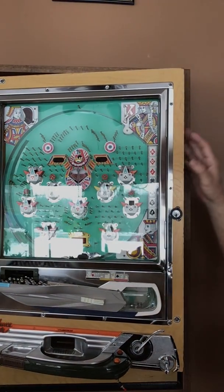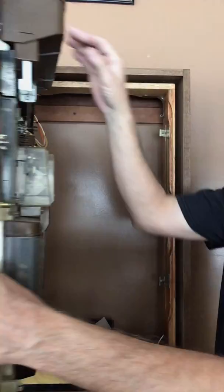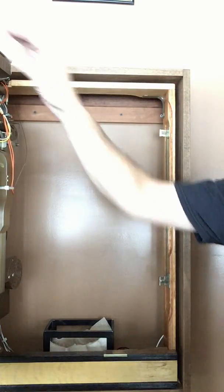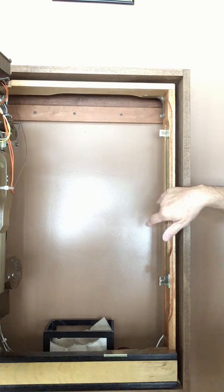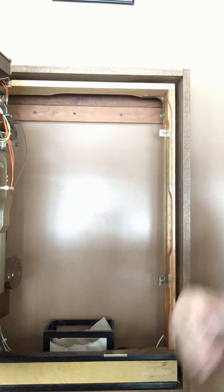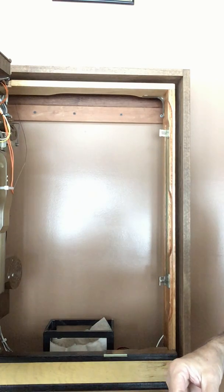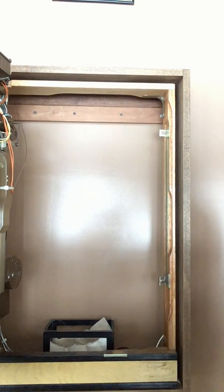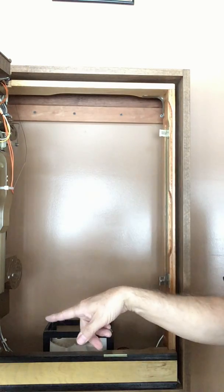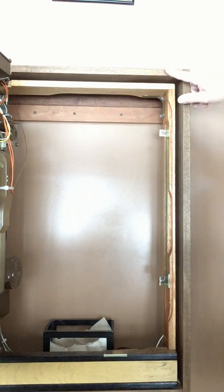When properly mounted, this will swing right open like this. Here's the frame that I took from another machine. In your case, your machine didn't have hinges in the corners, so once you have this outer cabinet made, you'll have that hinging ability.